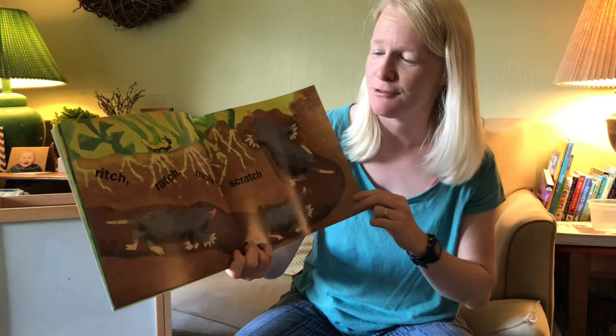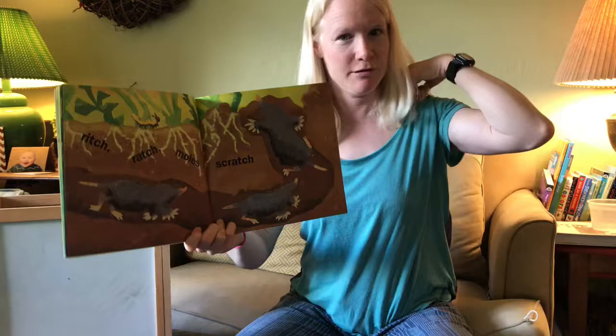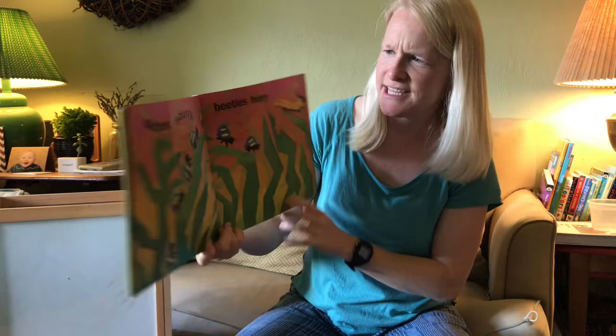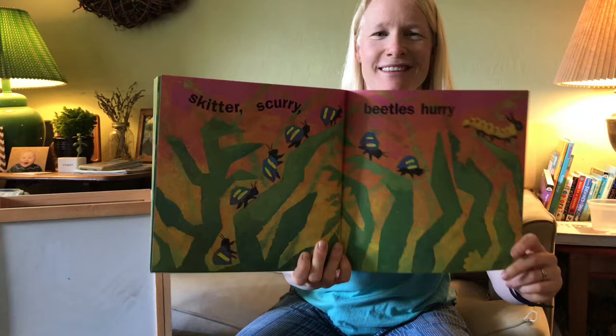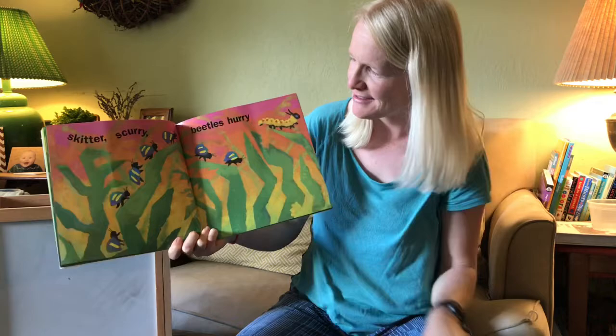'Rich rats, moles scratch.' Moles are cute little animals — rodents, I think. Actually, I don't know if they're rodents; I'll have to look that up. Anyway, they're cute little animals and they live underground, and they dig. Some people don't like them because they can cause a lot of damage to people's gardens. There she is — caterpillar! 'Skitter scurry, beetles hurry.' How many beetles do we see? One, two, three, four, five, six, seven beetles and one little caterpillar.